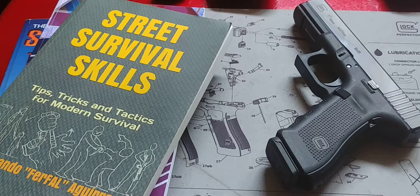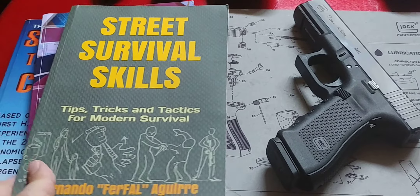Hey folks, Fernando doing another video for More Survivalists. In this case I'd like to talk about using your firearm in self-defense. If you're interested in that sort of thing, keep in mind, save for this video, I think you're going to be getting something useful out of it.